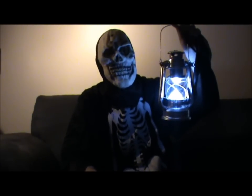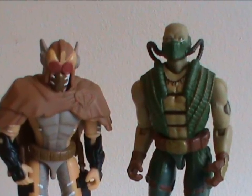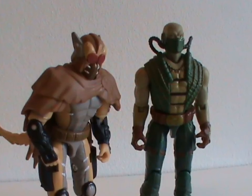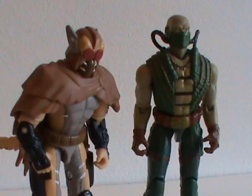Greetings, mere mortals, and welcome back to Monster Month. We've been looking at the monsters from Valor vs. Venom these past few weeks, so it seems only fitting that we end with the king of those monsters.